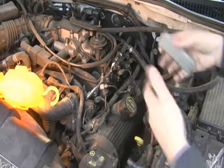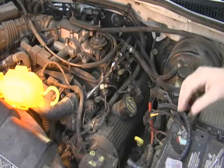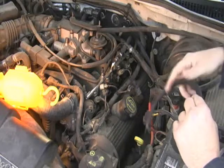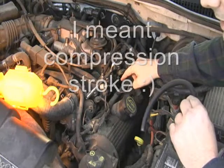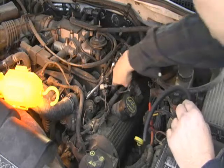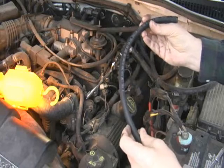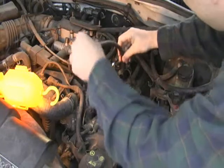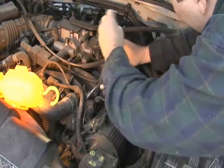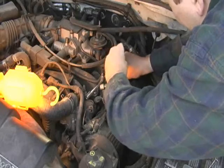You could take off the valve cover — that's what Time-Sert recommends that you do — but I'm not going to spend that much time. What I'm going to do is crank the engine over and feel for the power stroke by the air coming out. The problem is on these engines you can't even get your finger down there. So this is a 5/16 inch fuel line, and what we're going to do is try to get it to thread a little bit into the spark plug hole.